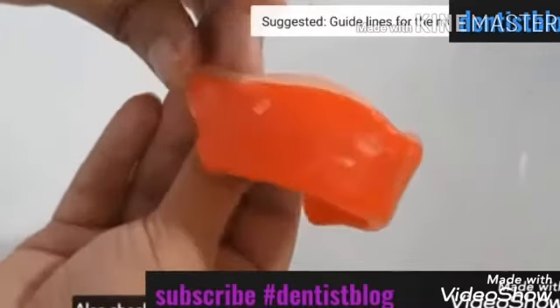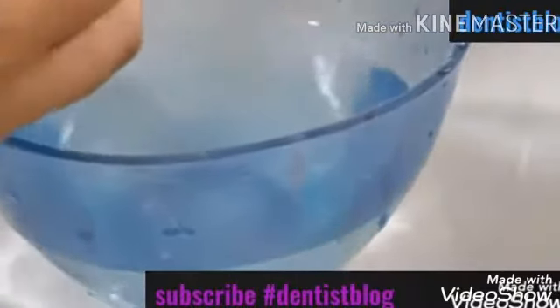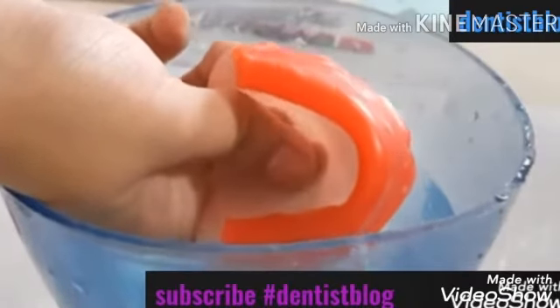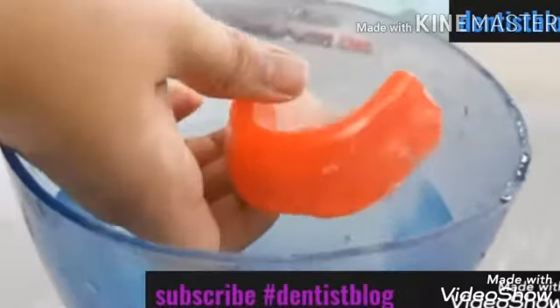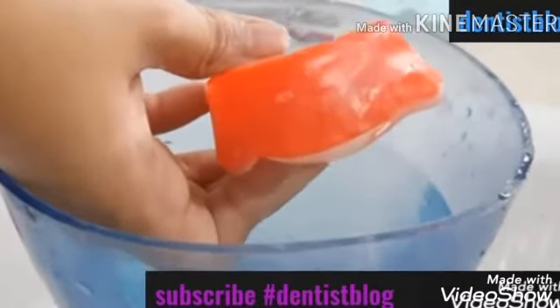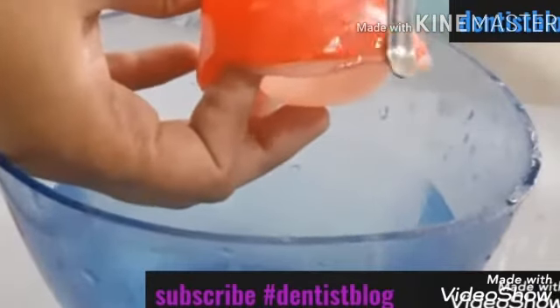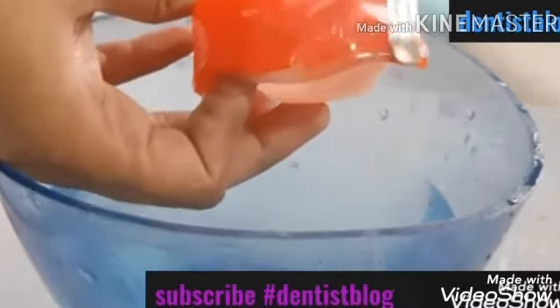As you can see, we have started getting the initial shape of our rim. Now I am heating up my wax knife and sealing that extension we had made. Remember to keep a bowl of water so that all the wax goes into the water instead of falling on the table and creating a mess. Basically, I am filling all the gaps that are present between the wax and the flanges.